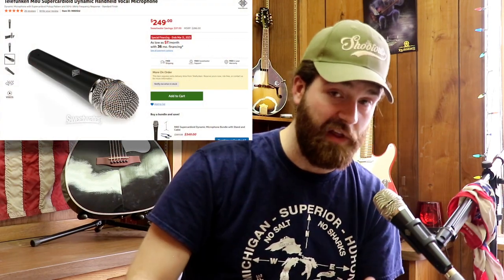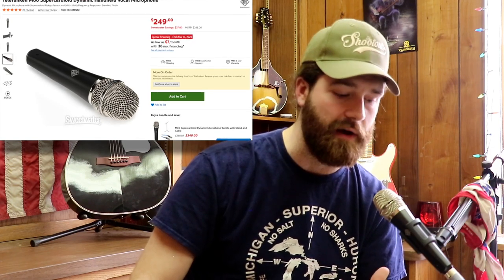Now on to the Telefunken M80. This is a super-cardioid, so it's even more precise to where the sound is coming from. It's a vocal mic, and since it's dynamic it can be used for pretty much anything. Dan uses this one for vocals when he plays live. You'll notice the sound has a little more high end, but it still retains that nice low end. It's not as warm — it's more of a brighter-sounding microphone. This is a really good live vocal mic; it's around 250 bucks.